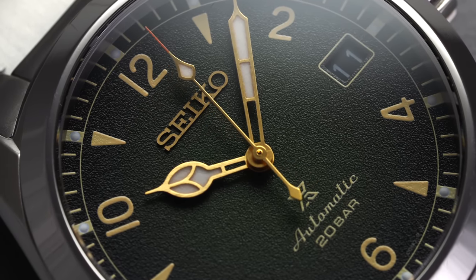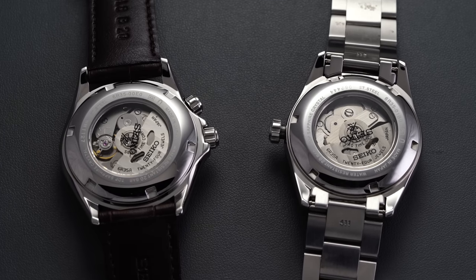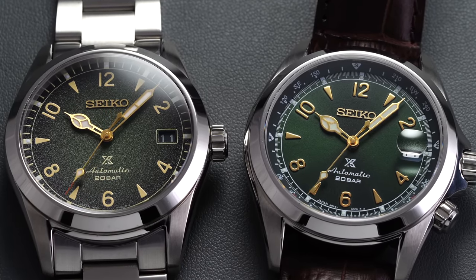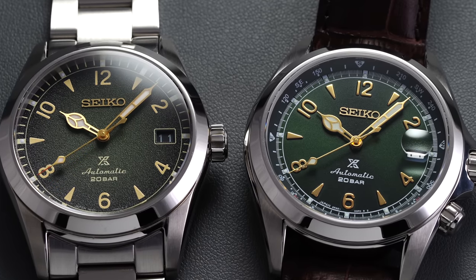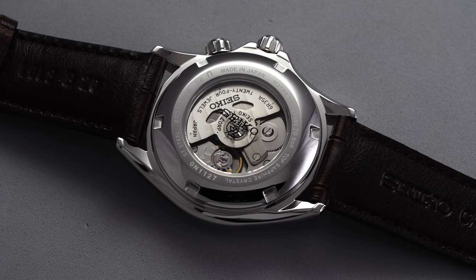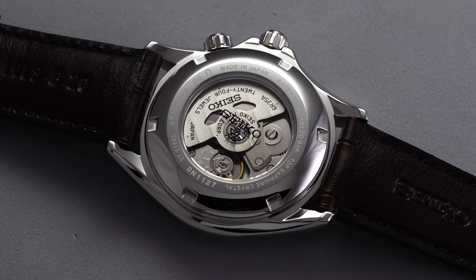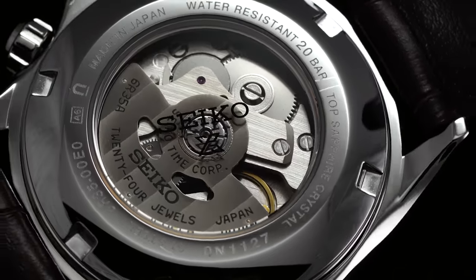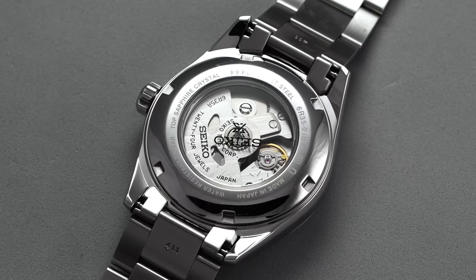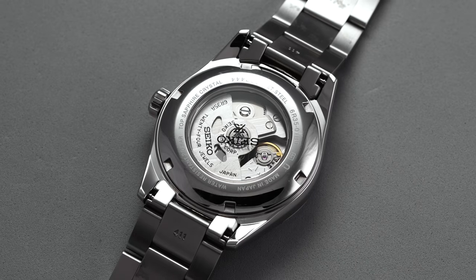Both watches share screw-down exhibition case backs offering views of the 6R35 beating away within. Seiko has been investing heavily in the price range approaching $1,000 and above, and the older 6R15 movement was starting to make less sense after inhabiting many $500 JDM offerings for several years. As an update was obviously needed, Seiko answered with the 6R35, offering much of the same no-nonsense reliability with the added benefit of an extended 70-hour power reserve. The 6R35 is finished in a utilitarian style befitting the field watch concept, featuring subtle waves across the signed rotor and clean machine brushing on the bridges. Given the $700 price point, this is actually one of the entry doors for getting the 6R35, making this pretty good value.